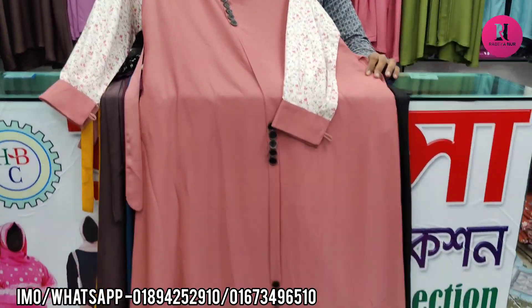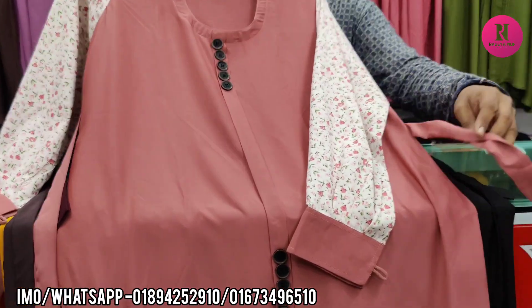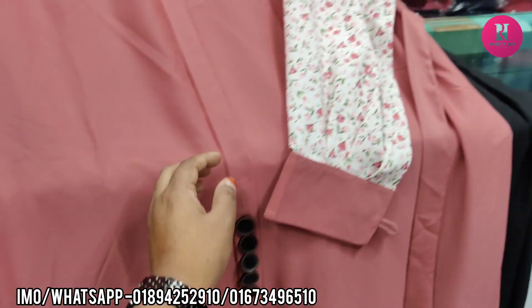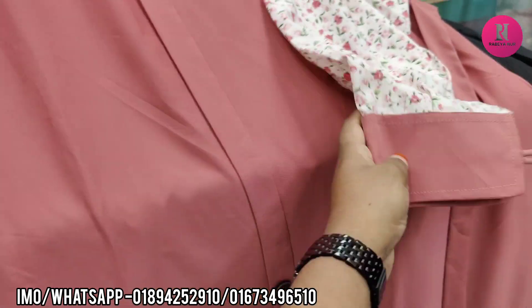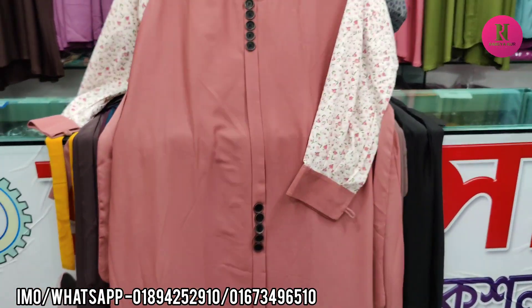Hello friends, assalamualaikum. Regular user, this is a collection — this is cherry fabric or Dubai fabric. It is a cherry fabric. It has a printer and the body, it has a show button, it has a pocket.